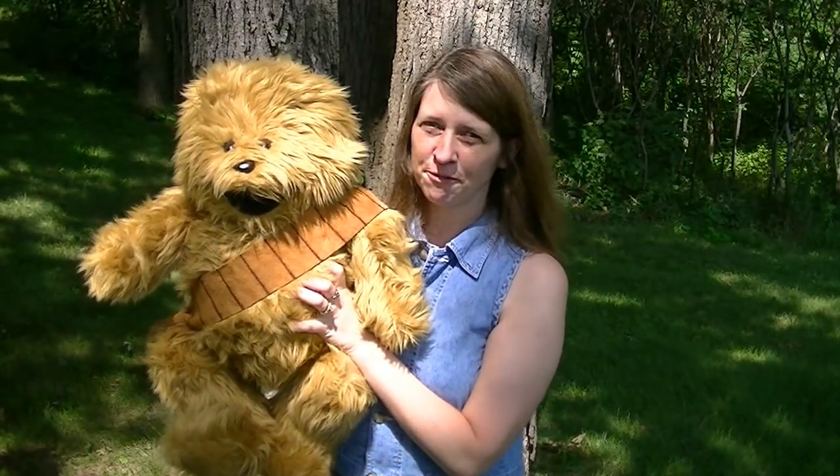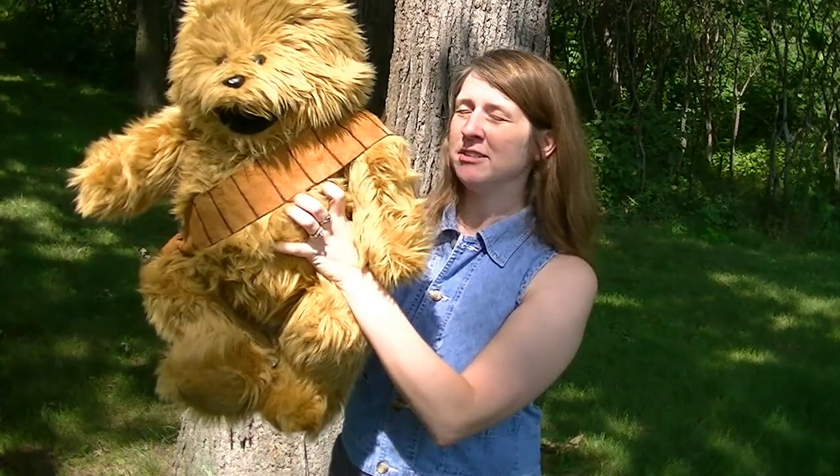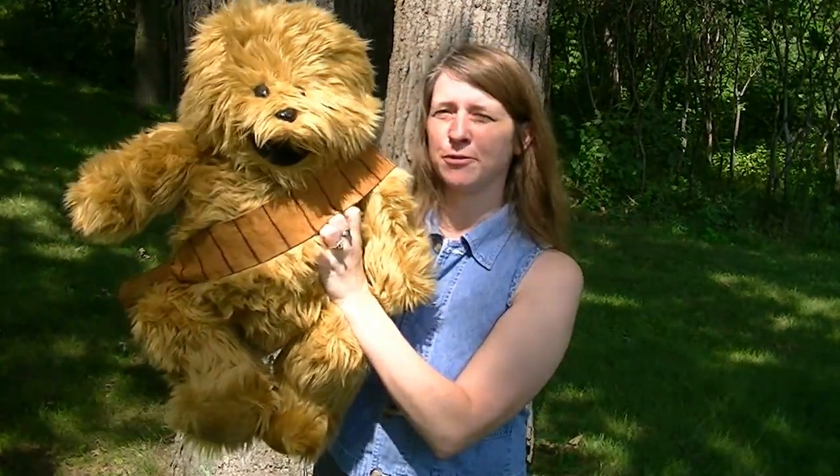Hi, this is Kimberly from Joy-Filled Puppets. James, this is Wookie the Chew. I just wanted to show you a couple of things before I sent him off.